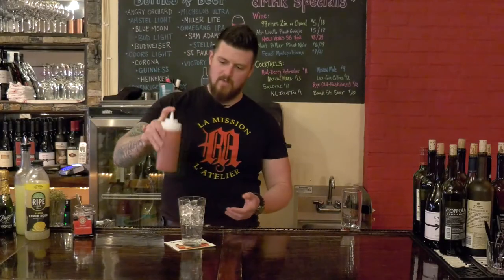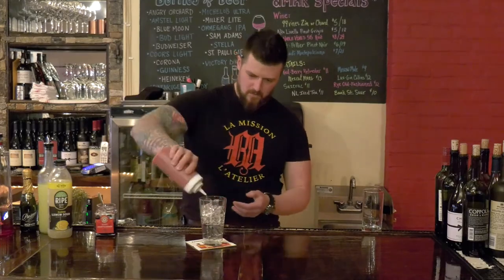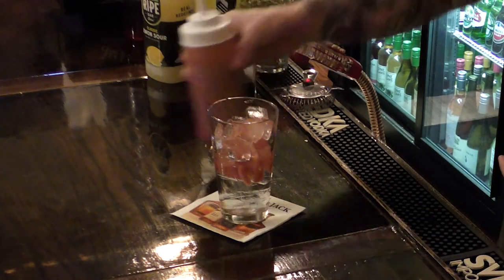Now this is a berry puree that we made with fresh strawberries, rosé wine, and some sugar. My buddy Steve made this up for me, about a tablespoon or so.